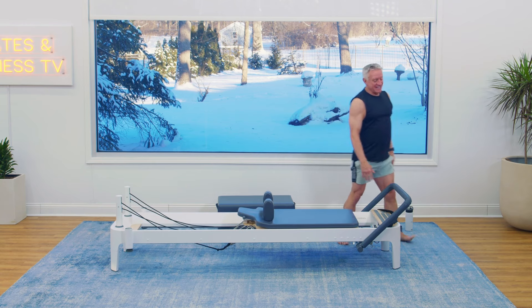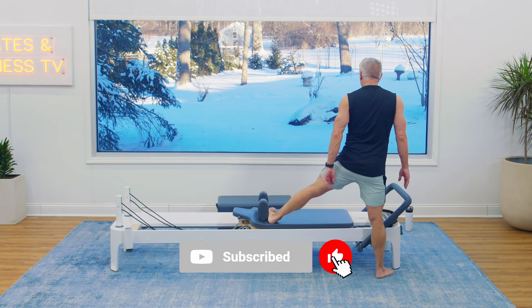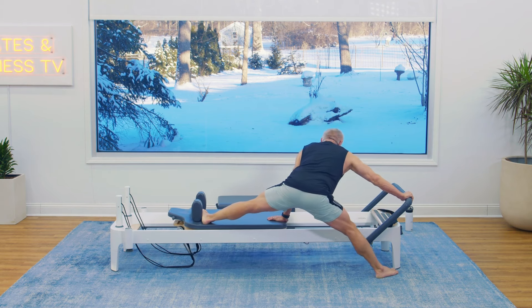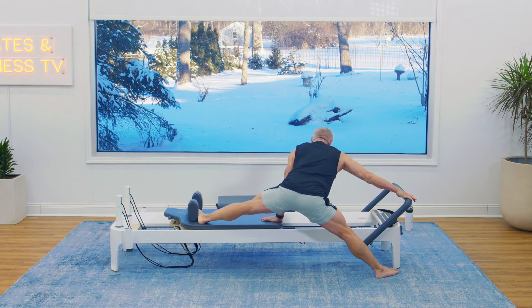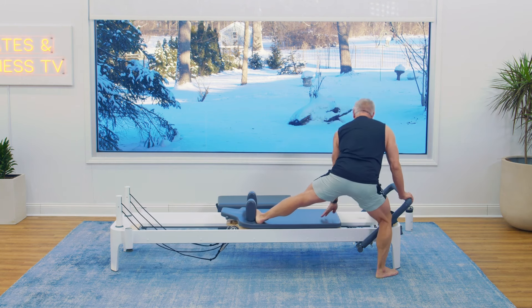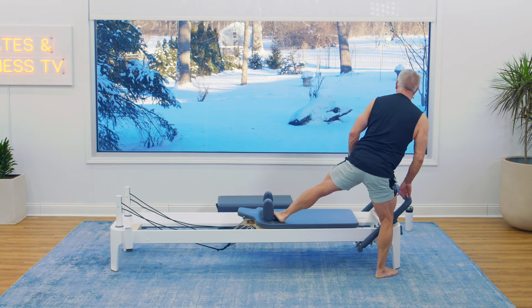We're going to finish on the other side. Please hit that subscribe button, like this video, and throw a comment below — tell me what you thought of it. Sink and press out, in and up. Again — sink and press. Oh, it feels so good, doesn't it? One more time — press it out there, come in, and up.